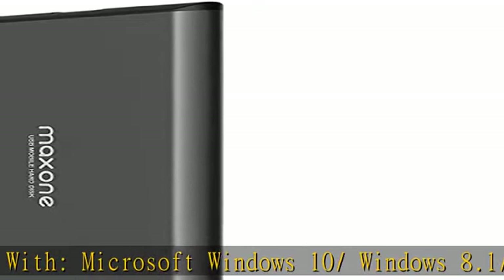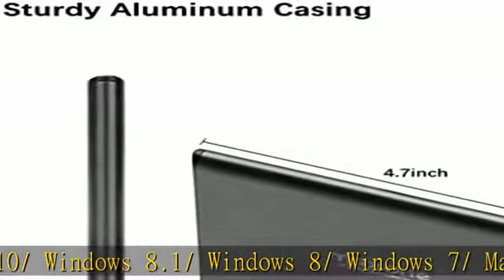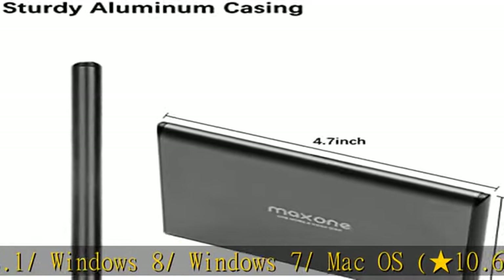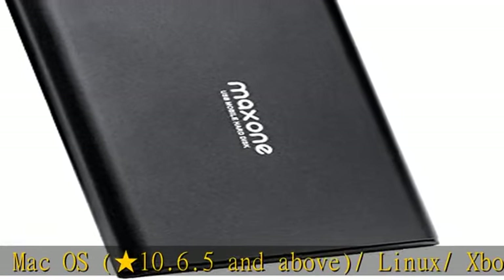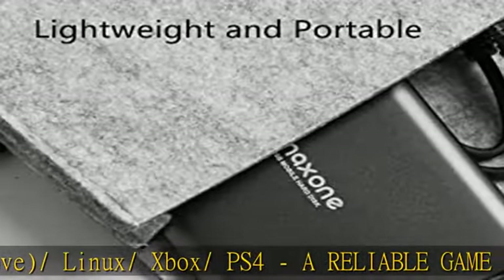Improve PC performance. Powered by USB 3.0 technology, this USB hard drive is much faster than USB 2.0, while still compatible with USB 2.0 backup drives, allowing for super fast transfer speeds at up to 5 Gbps.